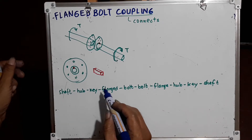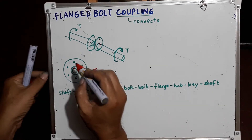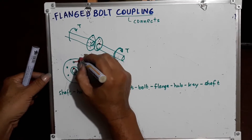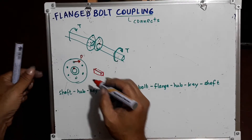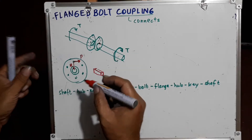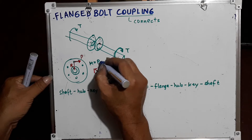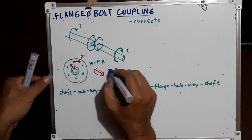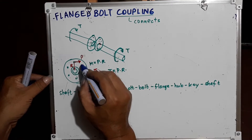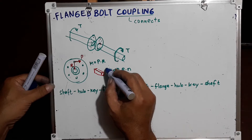The shearing stress of the bolts is responsible for turning the shaft. The force from the bolt is called P and the distance from the center of the shaft is called R, so the torque or moment equals P times R. The total torque to be transmitted is P times R times the number of bolts N. The more bolts, the more torque that can be transmitted.